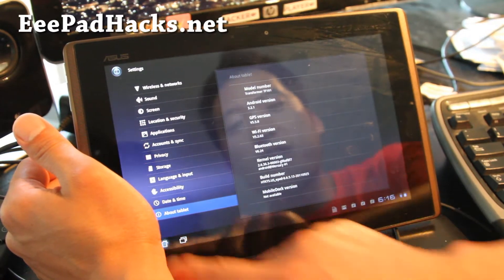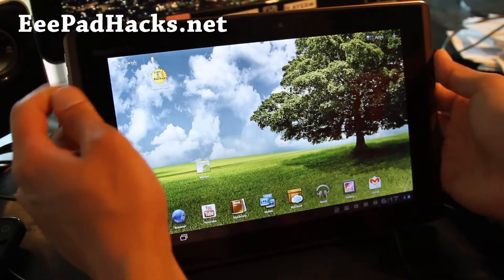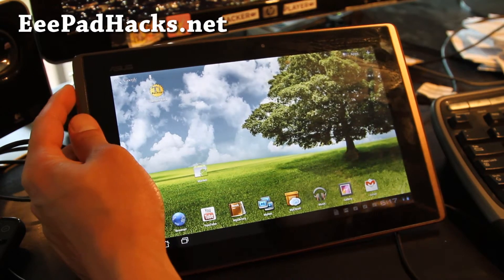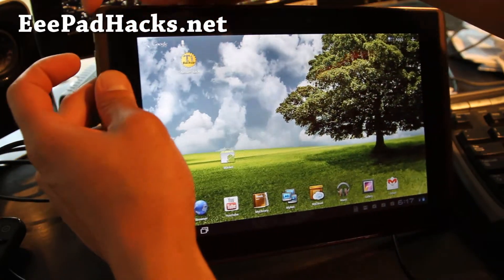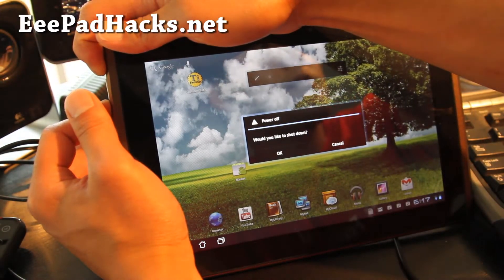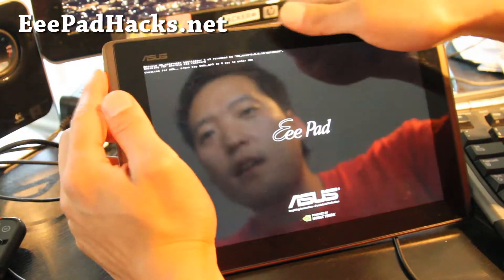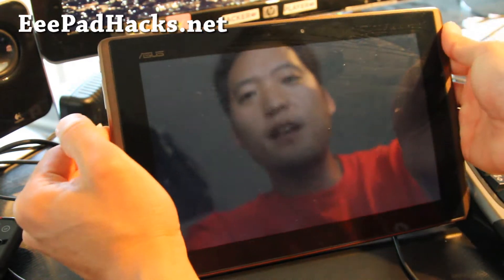If you cannot check it — say you accidentally bricked your whole device and can't even get into settings — you probably still have Clockwork Mod recovery. What you can do is hold down volume down and the power button until it resets and gives you a little screen, then let go immediately. Then hit volume up immediately.